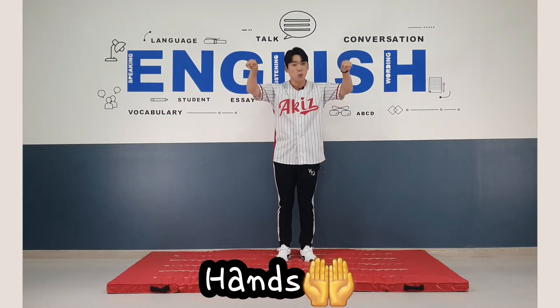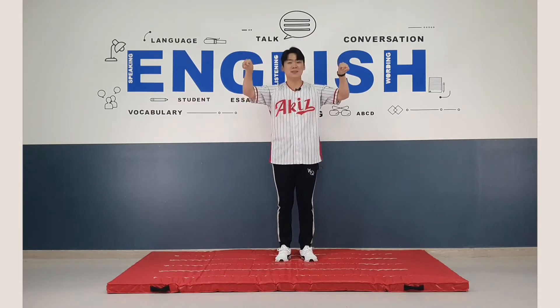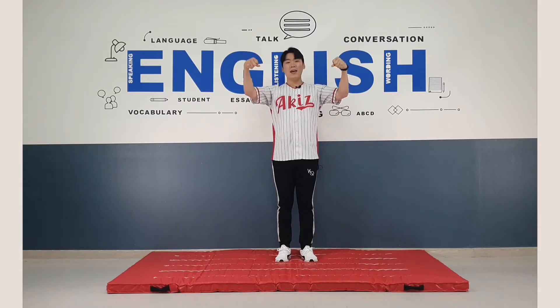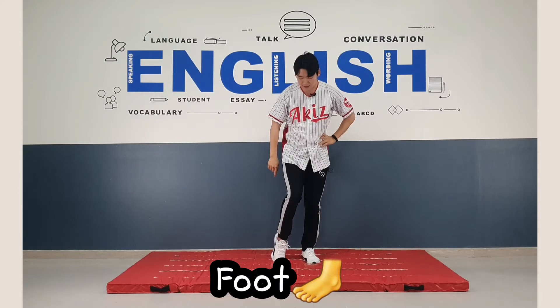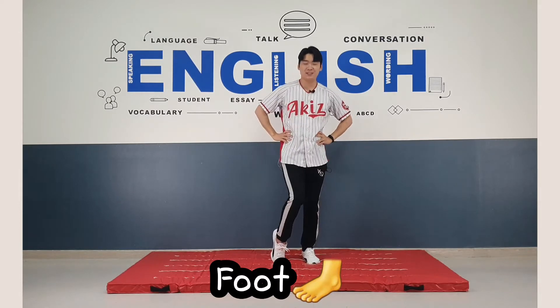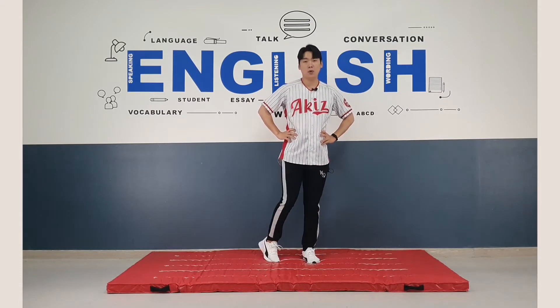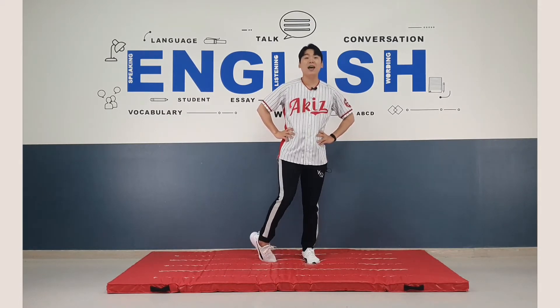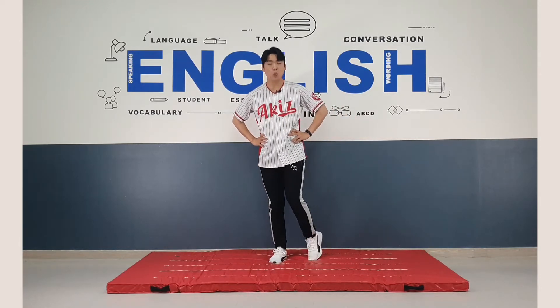Now you rotate your hands. One, two, three, four, five, six, seven, eight. Good job. Now we rotate foot like this. One, two, three, four, five, six, seven, eight. Great.